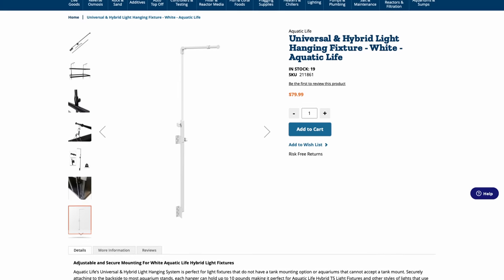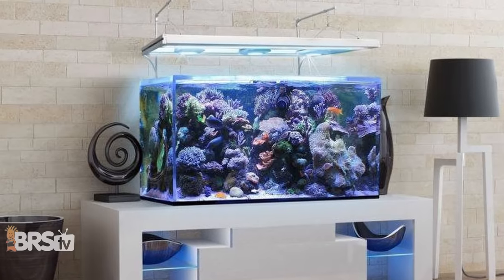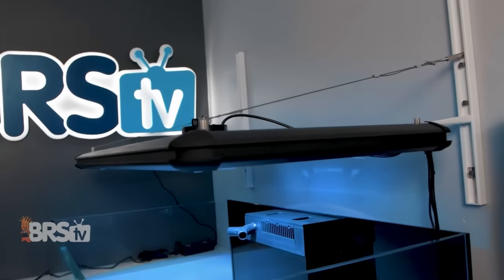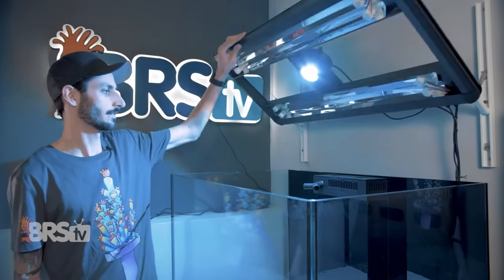You could also pick up a pair of Aquatic Life's adjustable light hangers to attach to the back of your stand and suspend the fixture from them. My personal favorite solution is their floating suspension system — it makes for a very clean look and you can easily lift your fixture up and out of the way whenever needed.